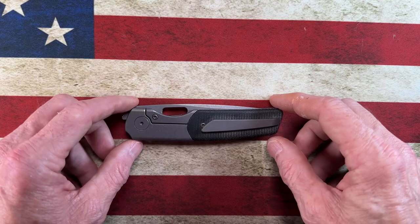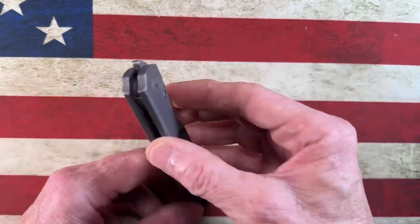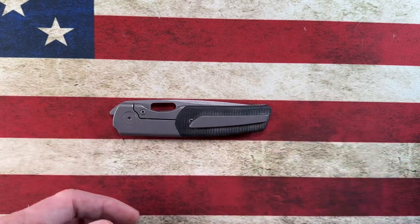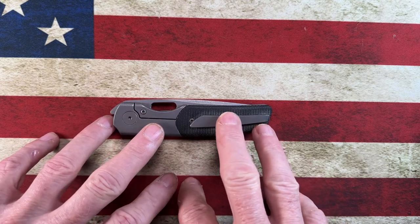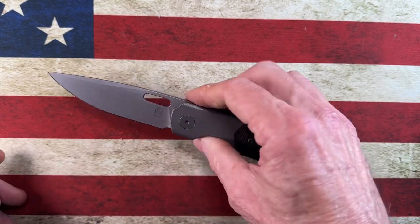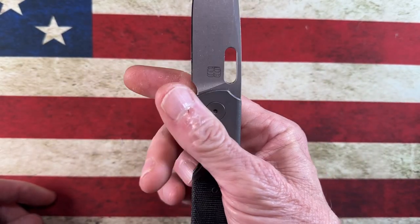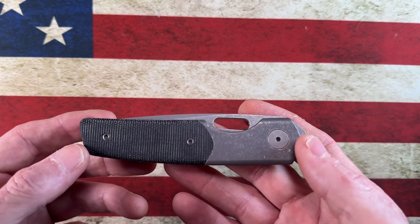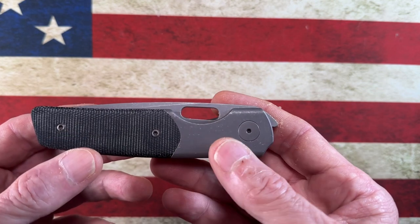I wanted to give you my long-term overview and review of the Berg Blades Sweeney, which I consider to be a gentleman's folder made out of quality materials. This model is a front flipper that also has a blade hole. The way this knife came about is Berg Blades took three different designs — the handle from the Bird Barber, the blade from the Tick extended to fit the Barber handle, and the deployment hole from the Slim.